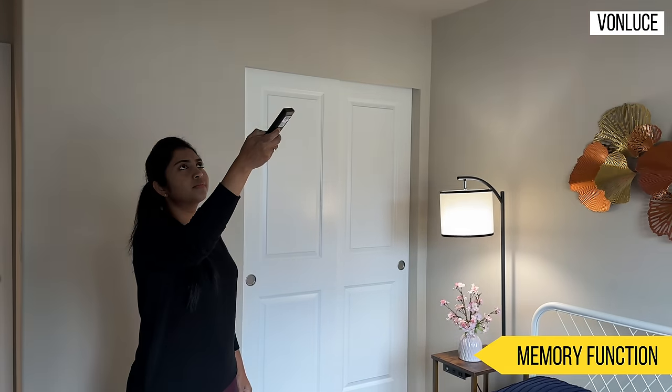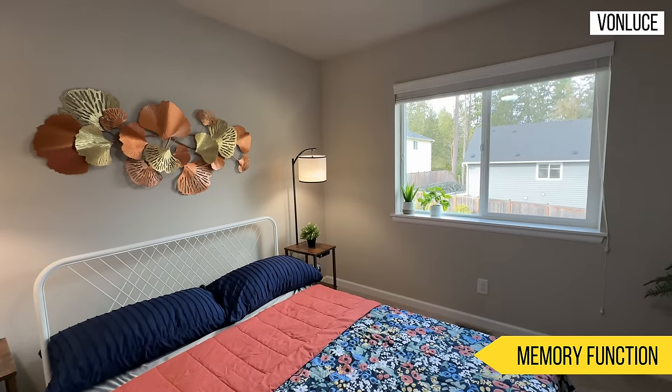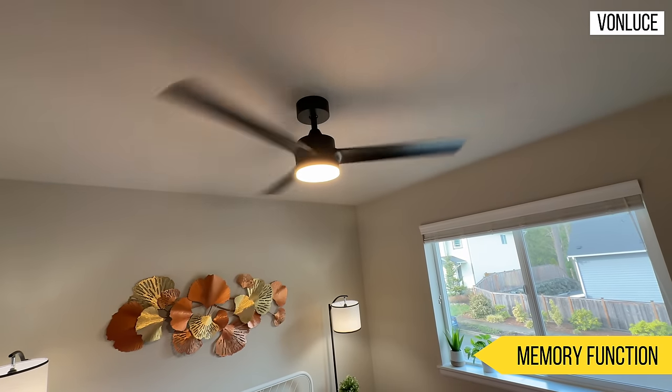This is a memory function — it's a speciality of this fan. When you turn the fan back on, the fan resumes at the same speed it was set to, and the light resumes at the same brightness level. Then you just turn on the fan and everything restores automatically.